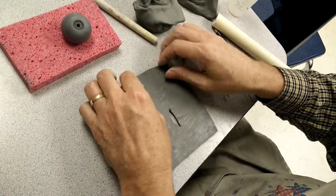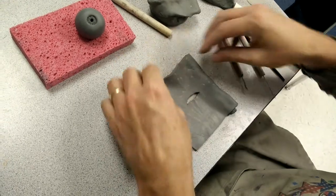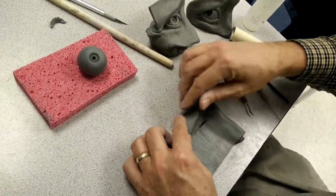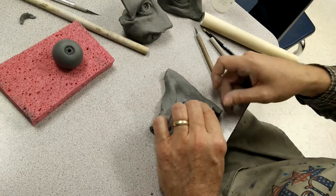Then take this and roll it up — this is your nose. Roll it about right there. Take this and roll it up here. Pinch this right like that. Roll this about like this. This strengthens it.